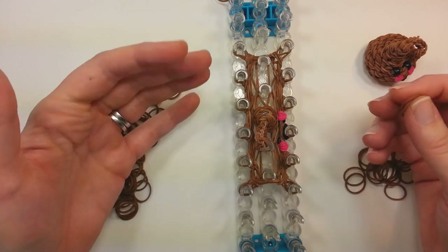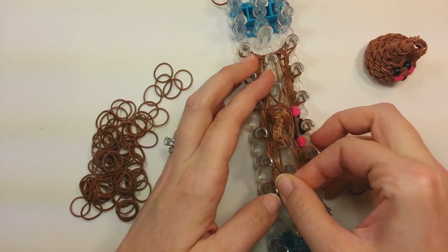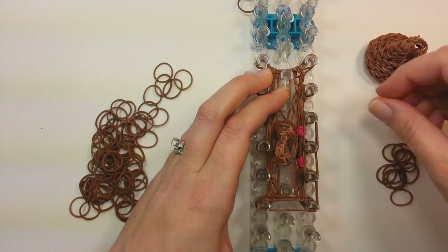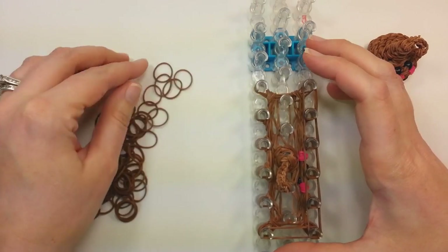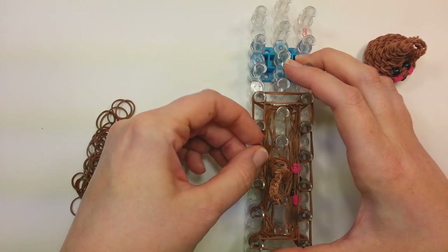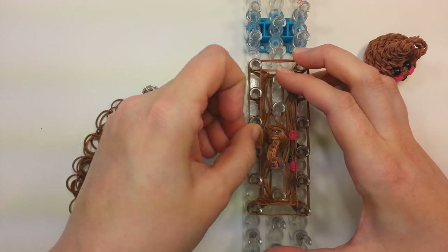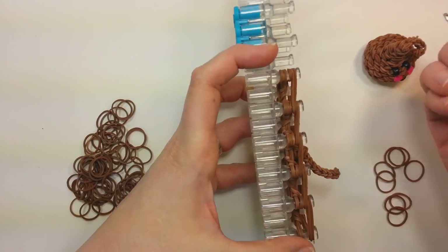Now we're going to do three rows all the way around, the same two bands — a little repetition, but that's all right. Two bands all the way around; this will be the first row. I'm one of the people that definitely prefer milk chocolate to dark chocolate, which is bad because dark chocolate is better for you. Then flip the bottom four all the way around.